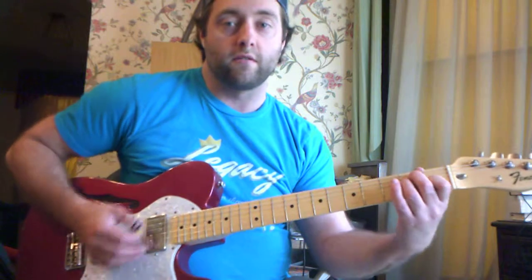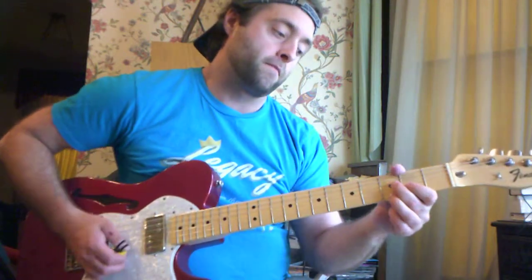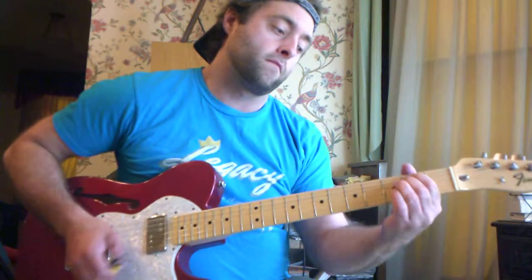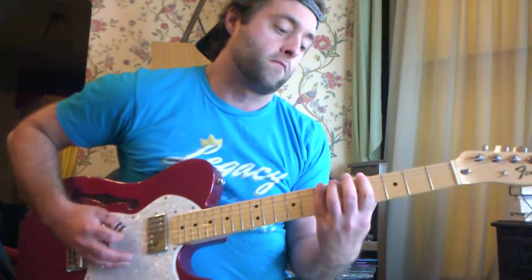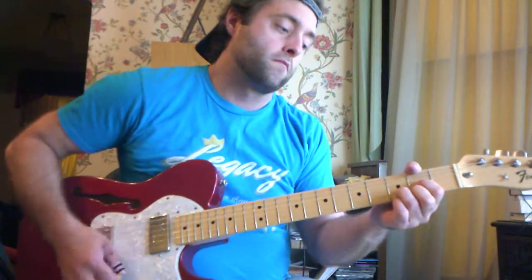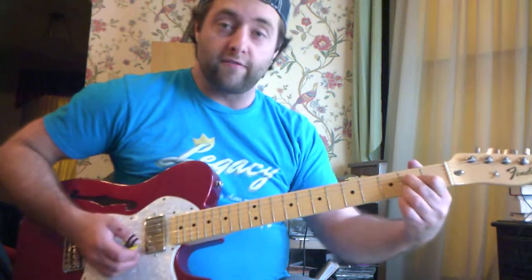Let me just play you the riff and then I'll show you how to do it. You see where the E, the D, and the A fit in?